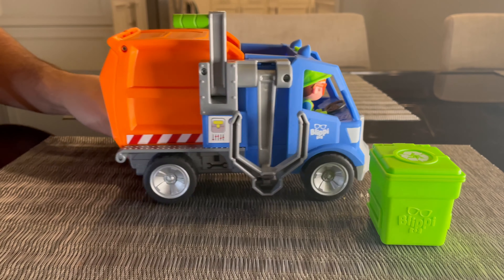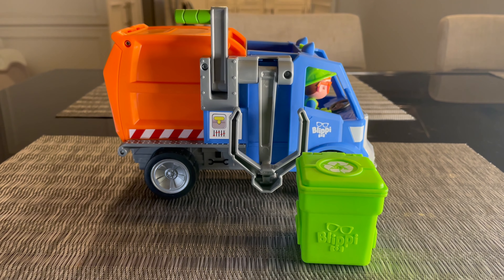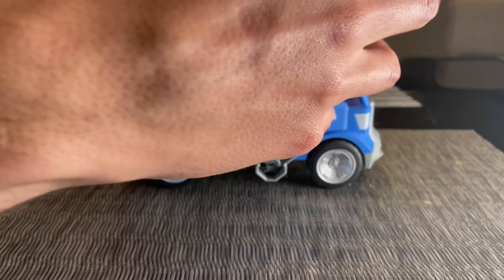What's cool is that you can hear Blippi and actually see the recycling truck in action, and you get two containers. One is this green container here and the other is a blue one, and you get some trash to recycle inside of it.